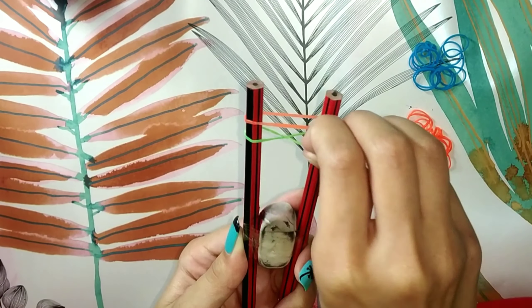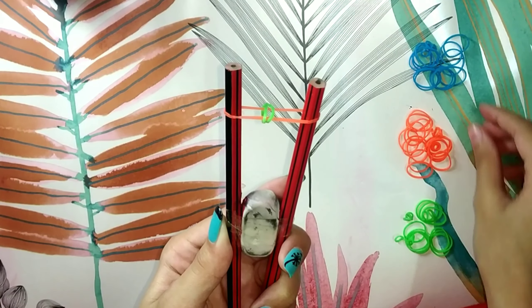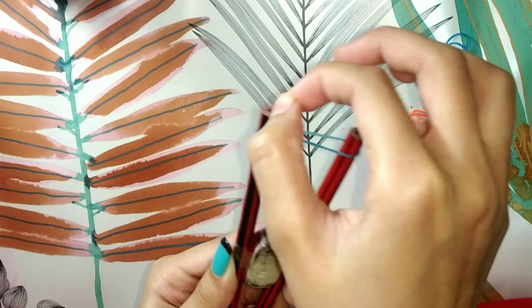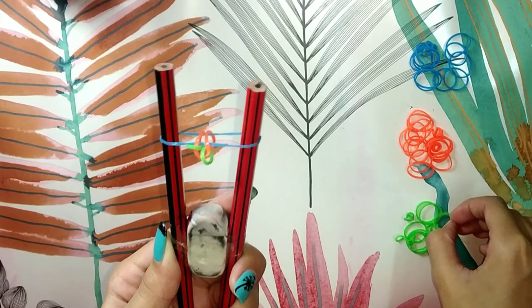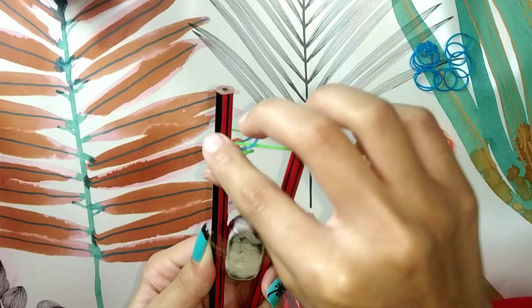Then take another band and stretch it over the pencil. Now pull the bottom band over the top one, then release. Put another band and again pull the bottom one over the top one. Repeat the same steps until you get a bracelet of your desired design length.